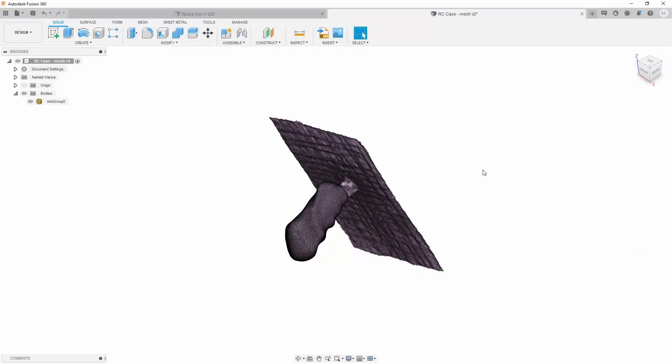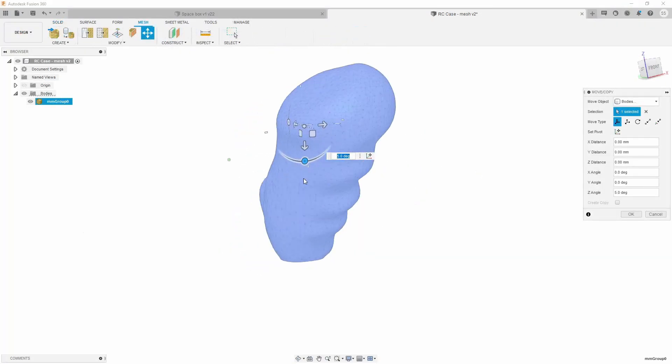In the previous episode I designed the casing with modeling clay, scanned it using photogrammetry, imported the mesh file into Fusion 360 and converted it to a solid. In this video I'm gonna show you the rest of this project, and as always all the files you can find on my website. Link in the description.